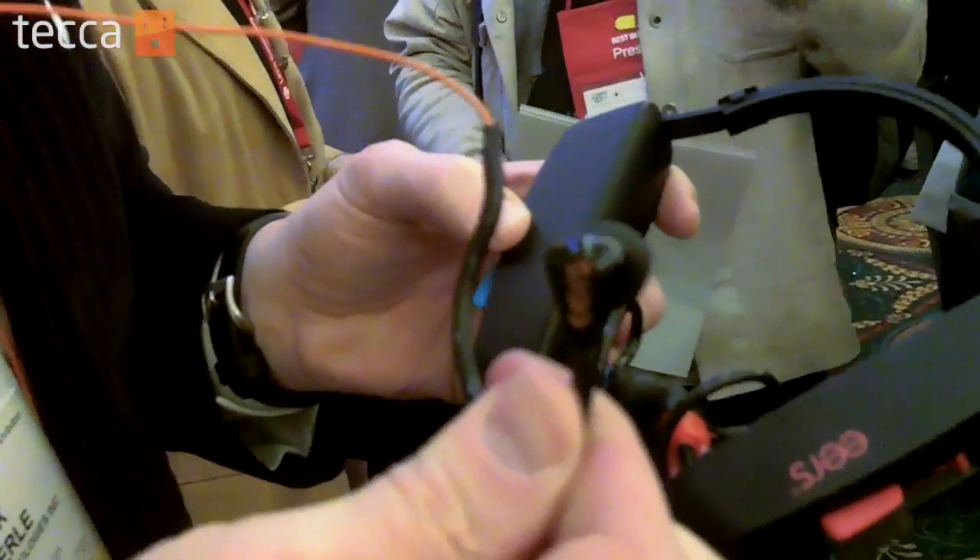They never fall out, it sounds amazing, super comfortable. They're $199 for the base enhanced model and $299 for the dual driver — tweeter and woofer in each earpiece.